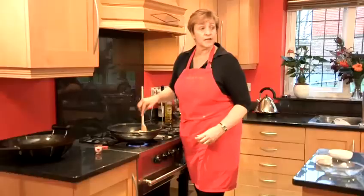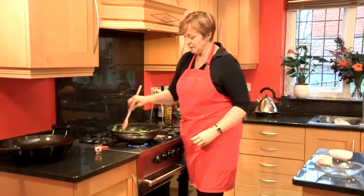Make sure your prawns are thoroughly cooked through. They will have turned a nice pink colour.